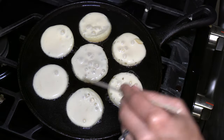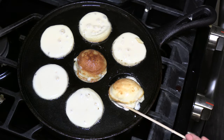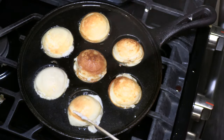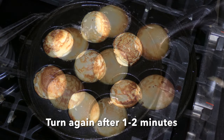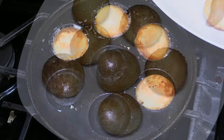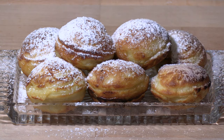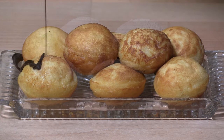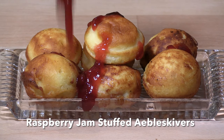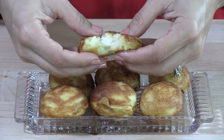Use a skewer to turn them. Look at how beautiful they are! I'm going to decorate the traditional version without filling with powdered sugar, the Nutella æbleskiver with chocolate syrup, the one with jam filling with more jam on top, and the cheese-filled æbleskiver will make a nice surprise for whomever tries it.